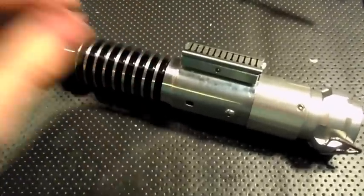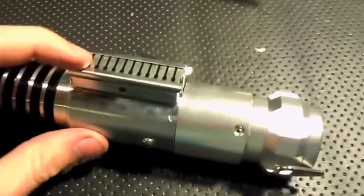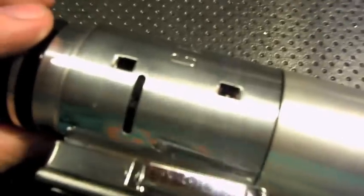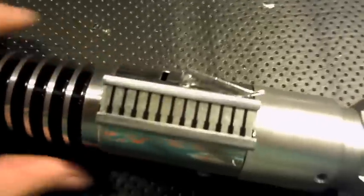Let's go ahead and get this turned on so you can see what it looks like with the green LEDs, and also the volume and the main power. There's the speaker right there — about medium in volume — it's got a 2 watt rectangular speaker.